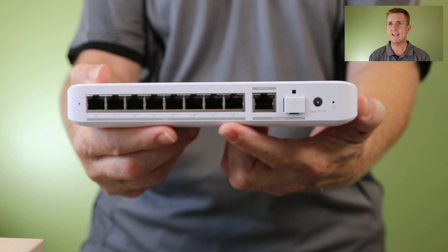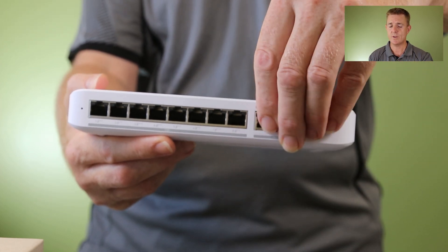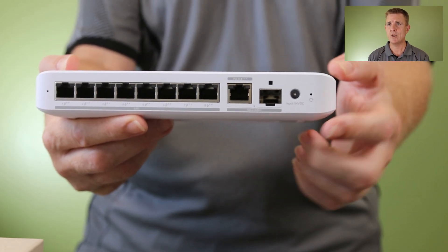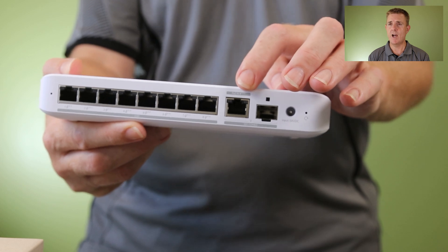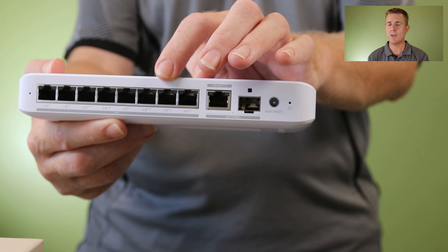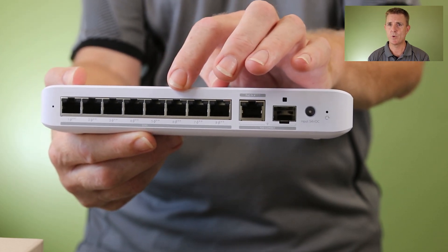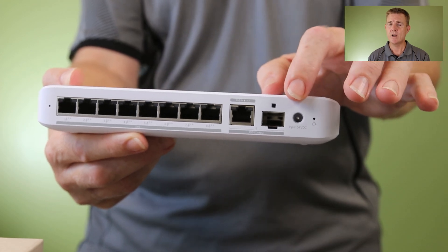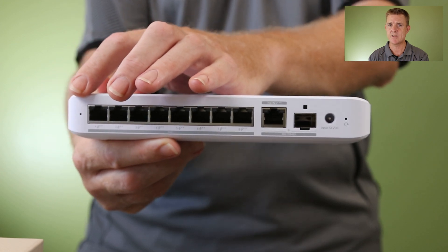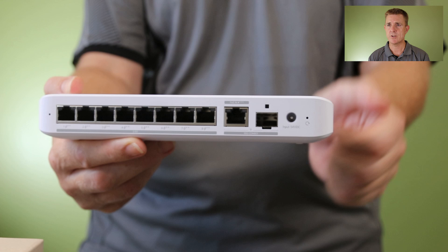This is your 10 gigabit per second PoE++ port, which is also shared with a 10 gig SFP underneath. So if you aren't PoE powering it you can use the SFP — you can't use both at the same time, but you do have a 10 gig uplink. We then have eight 2.5 gigabit per second ethernet ports that support PoE++ all the way along, which is really cool. You have your reset button at one end, a little indicator light showing everything's running, and your optional power pack socket.